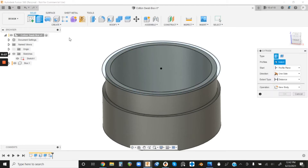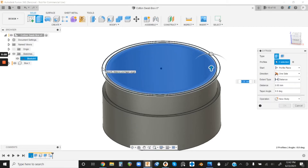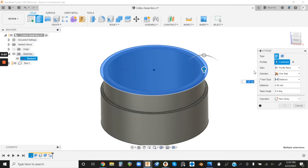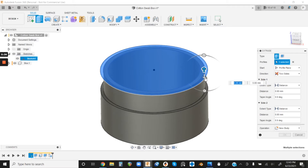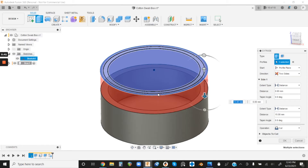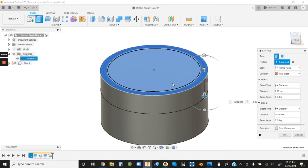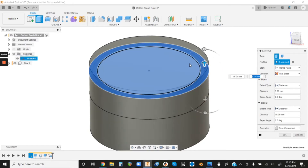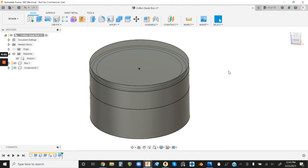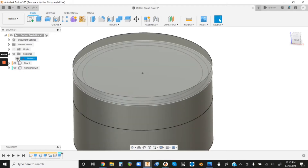Let's go ahead and make our lid. Left-click Extrude and select all three profiles again. We want a two-sided extrusion — change the Direction menu to Two Sides. We want it to go downwards 15 millimeters to meet up with where that box lip is going to be. You'll notice it defaults to wanting to cut the original box, so change the Operation from Cut to New Component. Then we want it to go upwards by five millimeters — our shell thickness — and hit OK.